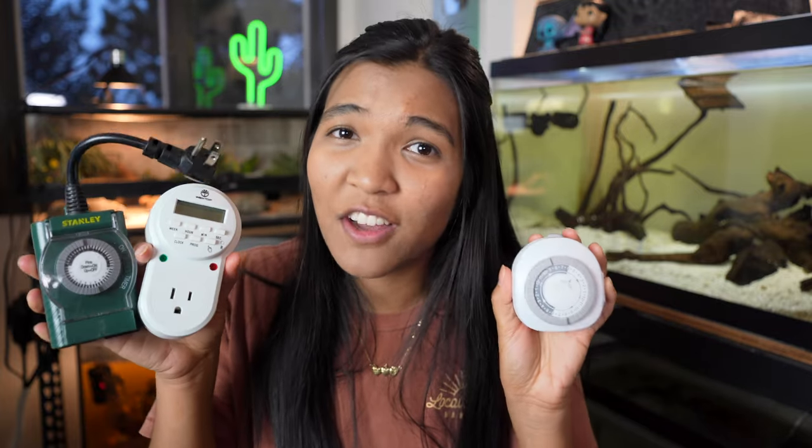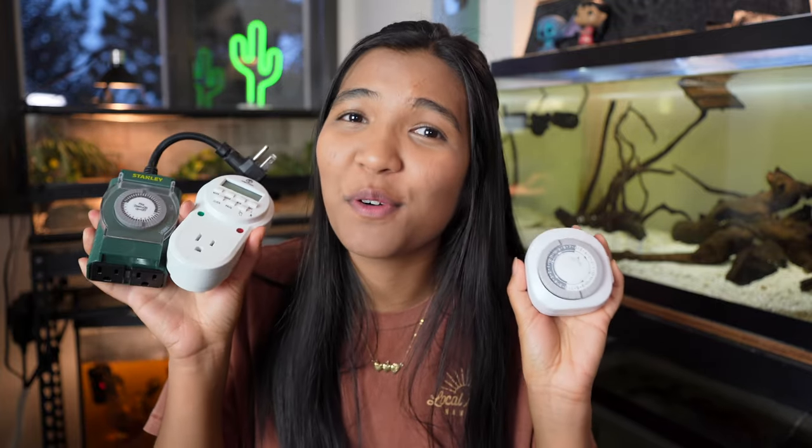If you have been using these old analog timers, it is time to pull the plug because we are getting smart. What is up guys? It is the turtle girl. Welcome to the channel or welcome back to the channel.